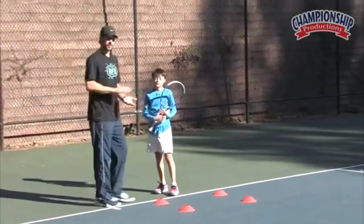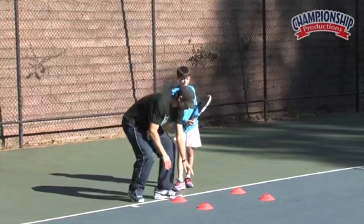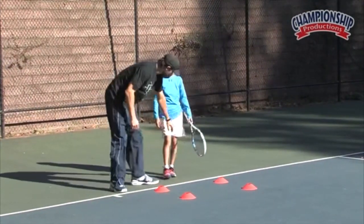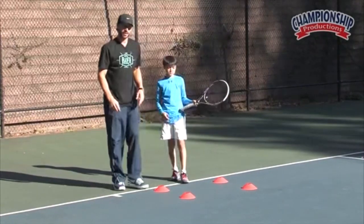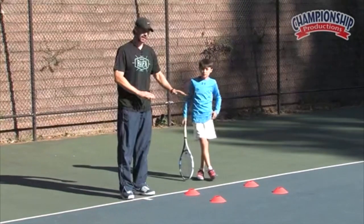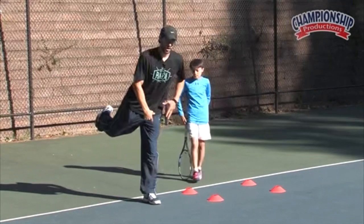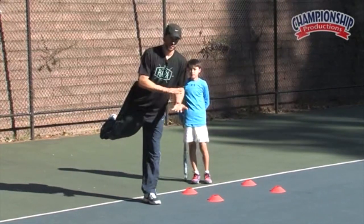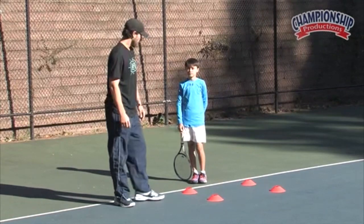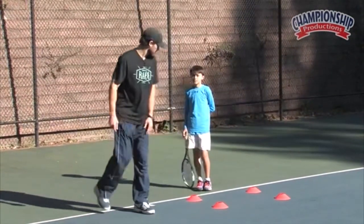I teach a lot on soft clay courts, but if you teach on hard courts you can put down a soft mat or something with cushion so the players don't have to absorb all the shock with the knee. Especially with young kids, I think it's a good idea to put down something soft like a mat — any kind of cushioning material — and then the players can jump onto that soft surface. On clay courts the courts are soft and it's not a big deal. Ready, buddy.